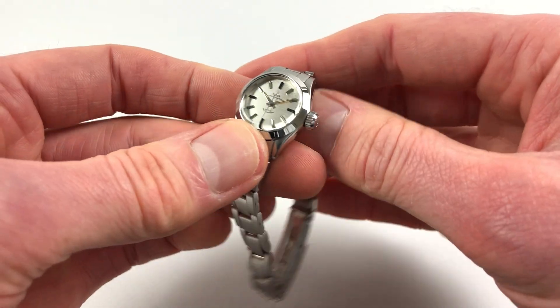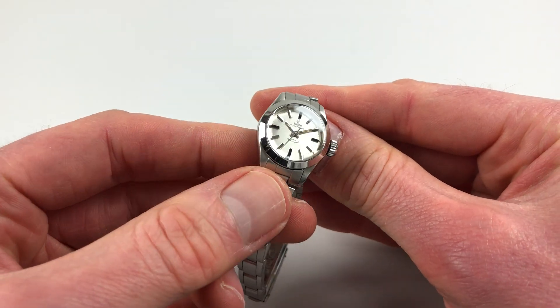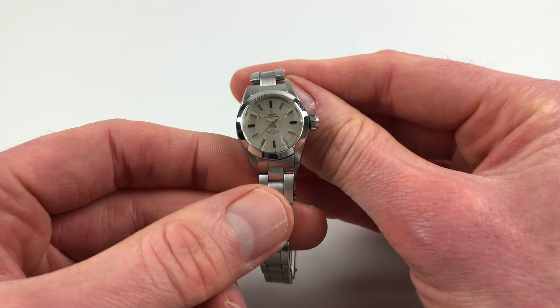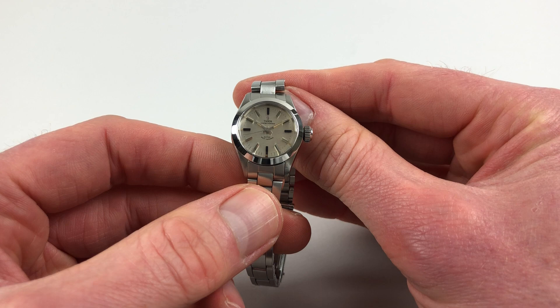The watch itself has a silver dial, and this has a horizontal satin finish to it, applied baton indexes, and then baton hands and centre-seconds.